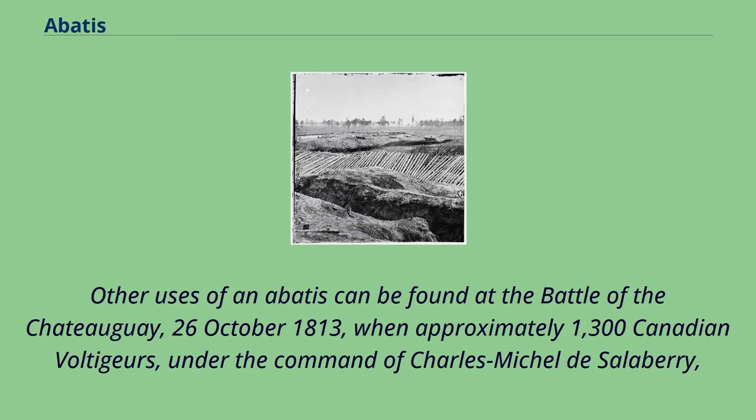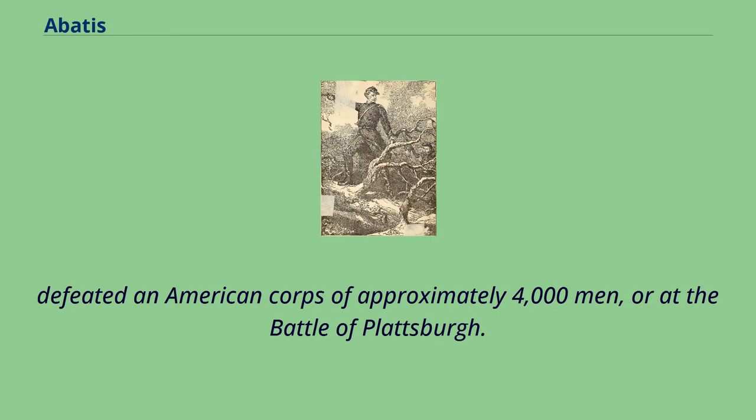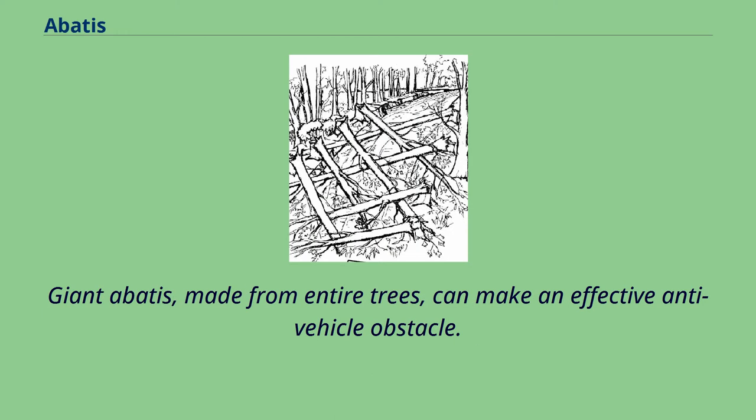Other uses of an Abatee can be found at the Battle of the Châteauguay, October 26, 1813, when approximately 1,300 Canadian Voltigeurs under the command of Charles Michel de Salaberry defeated an American corps of approximately 4,000 men, or at the Battle of Plattsburgh. Giant Abatee, made from entire trees, can make an effective anti-vehicle obstacle.